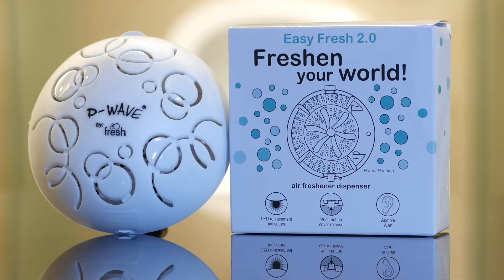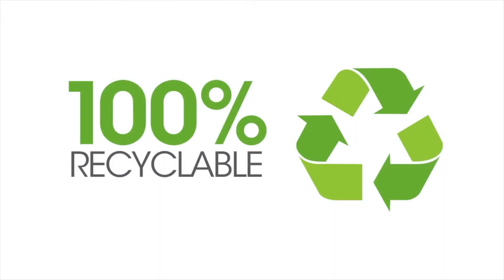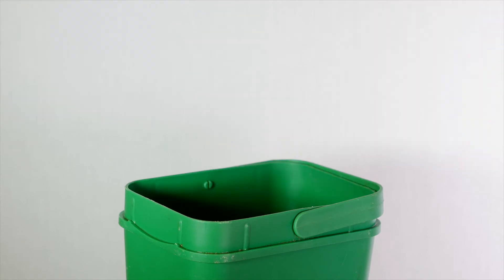At P-Wave, we're passionate about the environment and recognise the importance of introducing eco-friendly products into the marketplace. There really is no planet B. That's why all of our air freshener refills are 100% recyclable — simply place the Easy Fresh cover in your plastic recycle bin after 30 days.